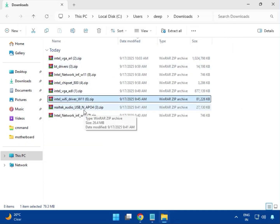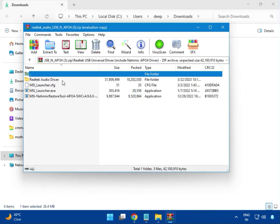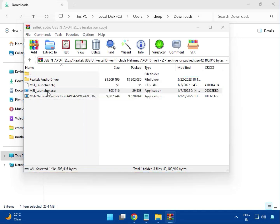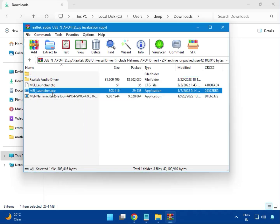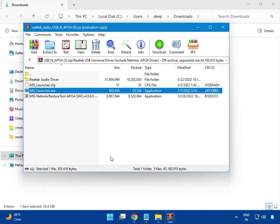Then the audio driver. This is a USB audio launcher — click on it, then click Yes. It will install. Once completed, all drivers are done.